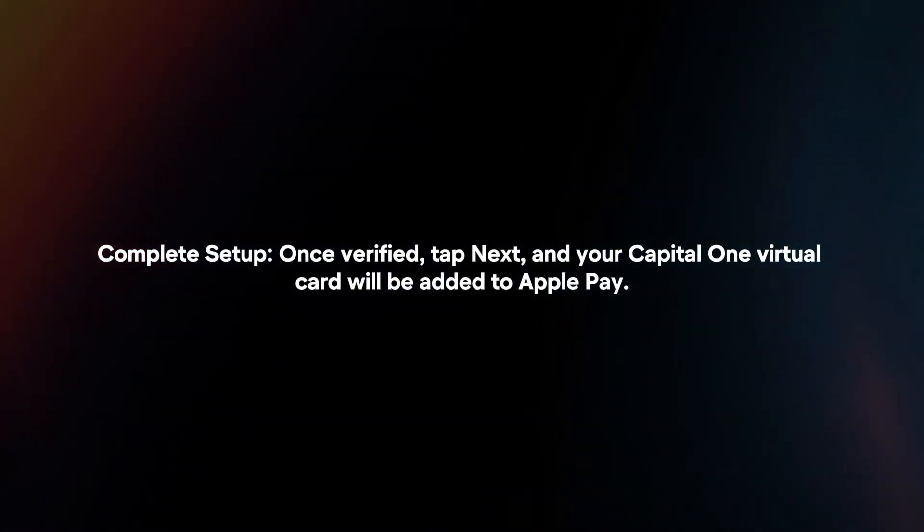Complete Setup. Once verified, tap Next and your Capital One Virtual Card will be added to Apple Pay.